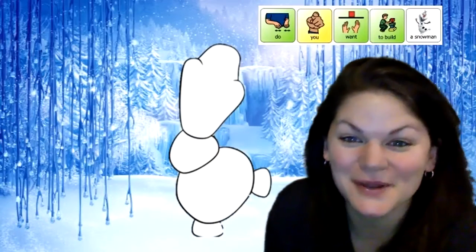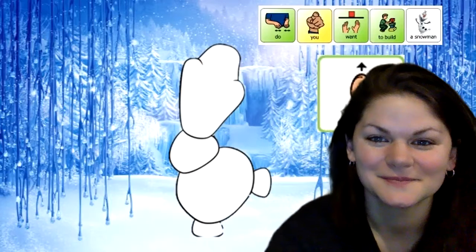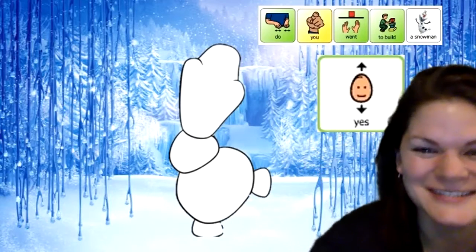High school family, Steph here. Do you want to build a snowman? Yes, you do? Okay, let's do it.